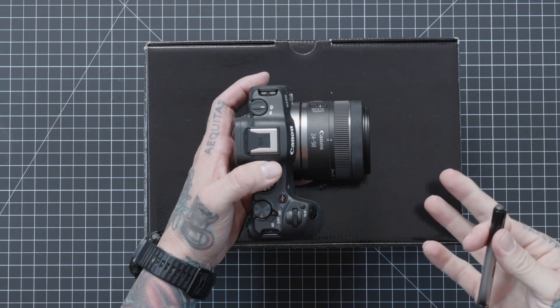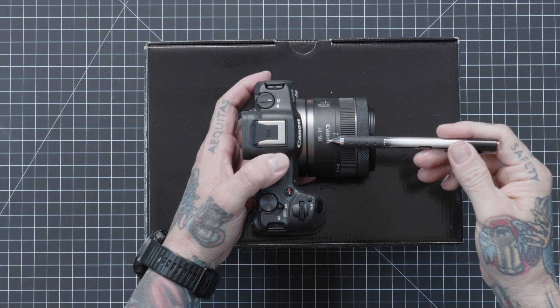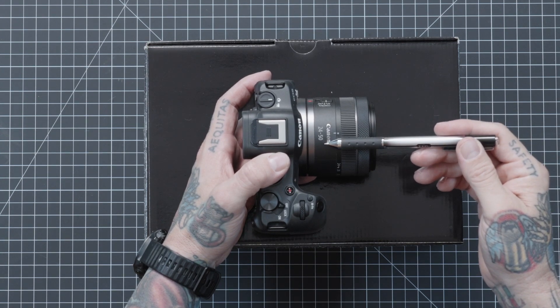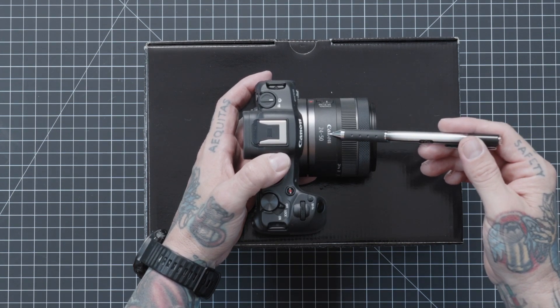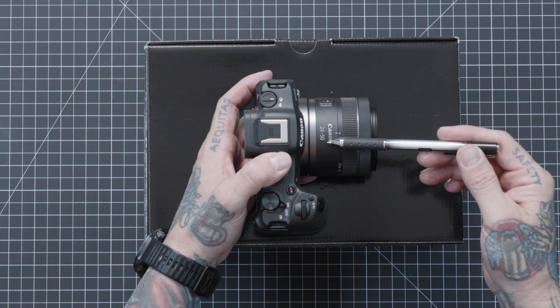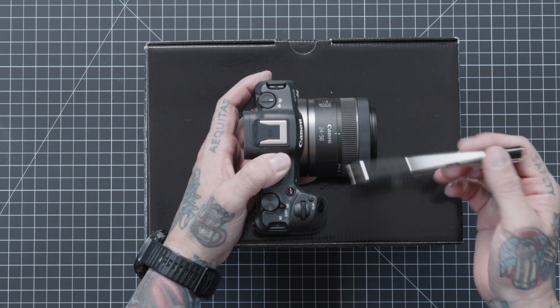This is the Canon R8, entry-level full frame. We have a 24-50mm focal length on it. This is a mid-range zoom, a little less than a standard mid-range zoom — a standard would be 24-70. This means you can start at a base of 24mm and zoom in to 50mm, giving you a little wide angle and then coming into that nifty-fifty.